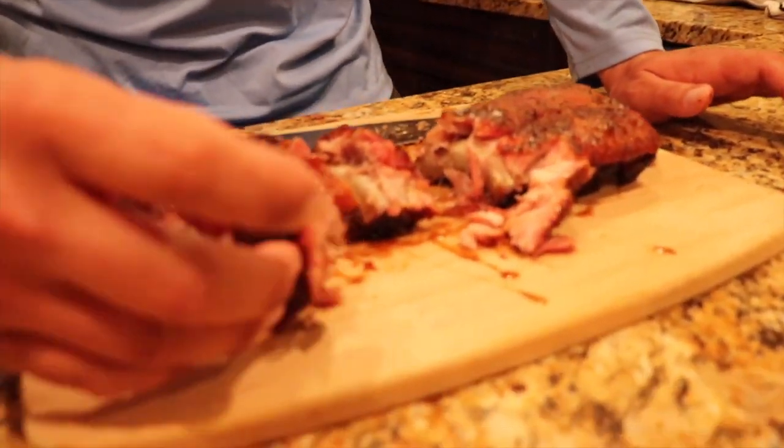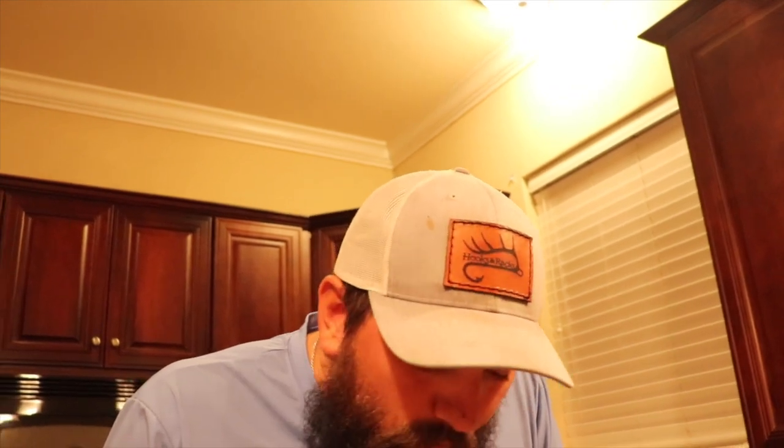I was wondering if I was gonna taste any of that bacon from all that bacon grease — and no, not really. So that's a good binder. That's so good — you're about to make people stop using mustard and switch to bacon grease. This might be some of the juiciest ribs I've ever made, seriously.